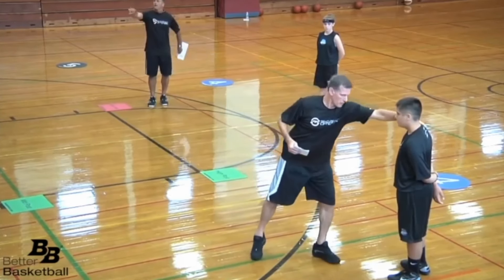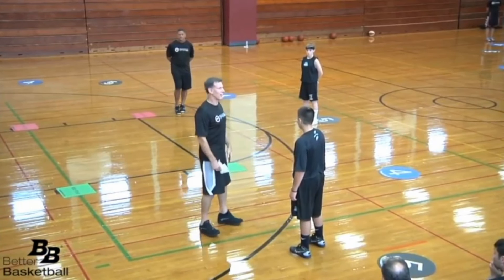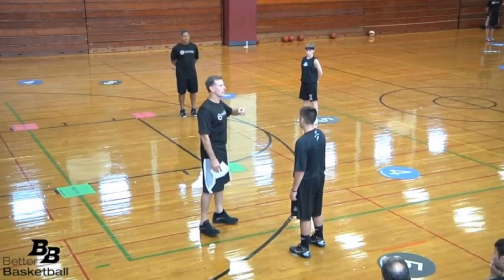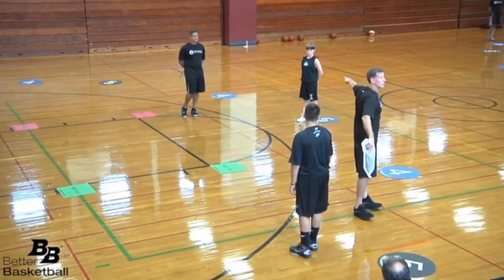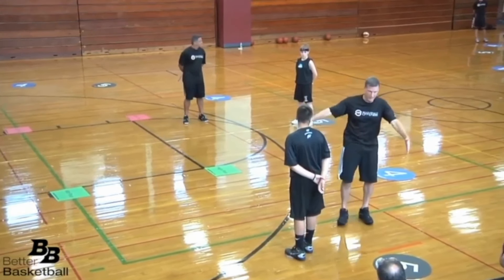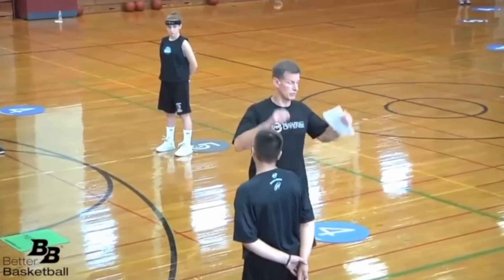If this player creeps in and plays close to the read line, and I'm inside the read line — we've trained her to throw the ball. If I steal it, guess whose turnover that should be? Not that player. It's this player's responsibility to play at the NBA three-point line. That's why we have these spots.